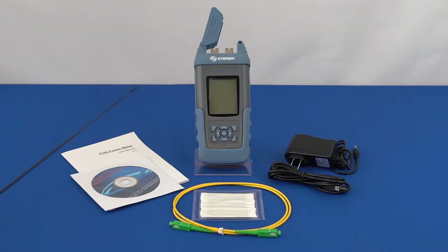Each box includes the bond power meter, an AC charging adapter, SC APC jumper cable, cleaning material, a USB data cable, management software CD, and user manual.